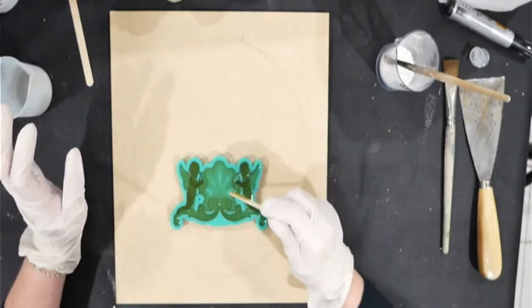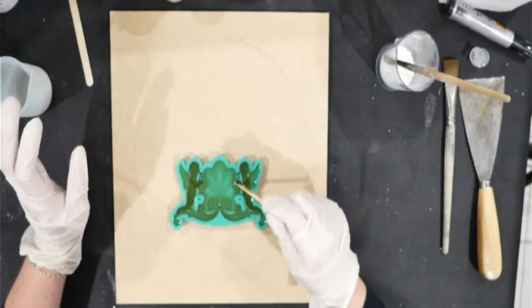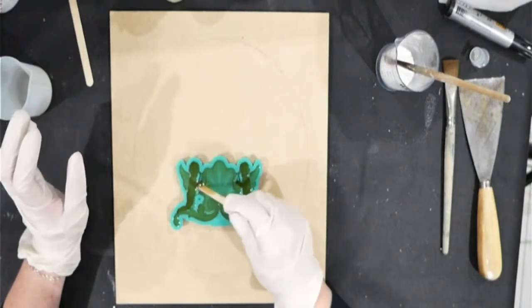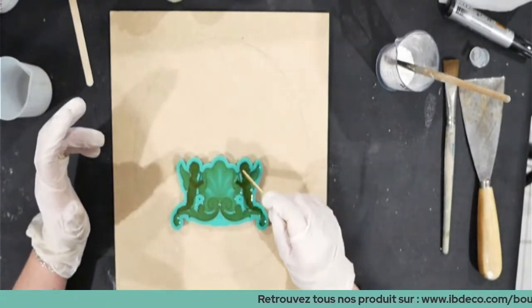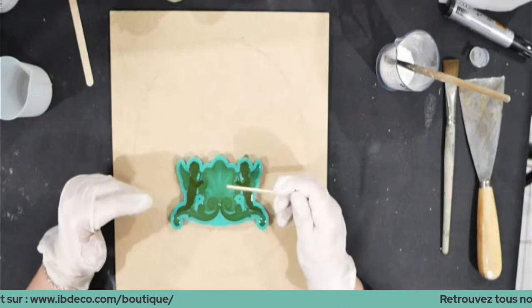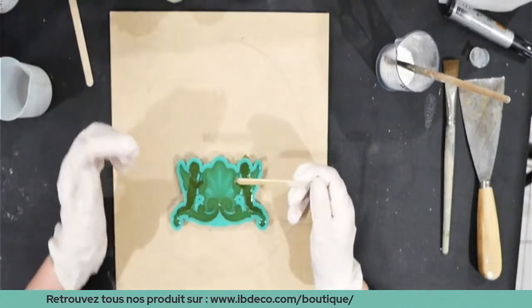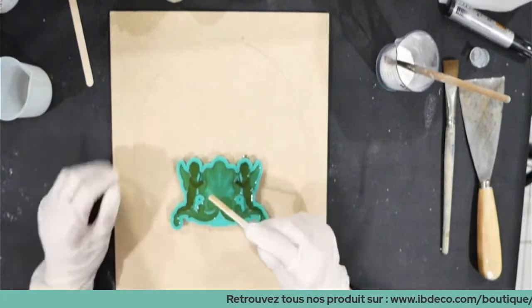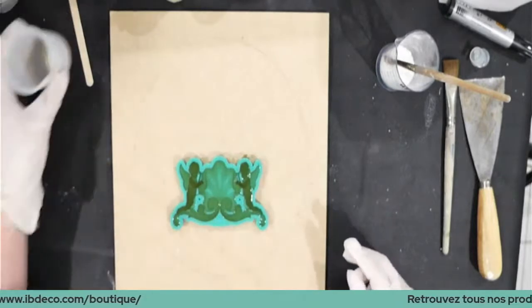Je n'hésite pas avec ma spatule à m'aider si je vois des petits manques. Où trouver les moules baroques ? Chez nous — tout le produit se trouve chez nous. Je comble bien, je vérifie que je n'ai pas de bulles d'air. Si vous avez des bulles d'air, vous les chassez avec une petite aiguille. Les bulles d'air en surface ne seraient pas graves, mais dans le fond ça pourrait être embêtant car au lieu d'avoir de la résine contre le moule, vous auriez une aspérité.